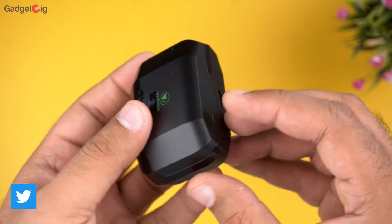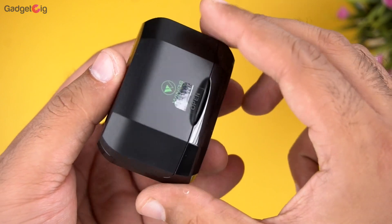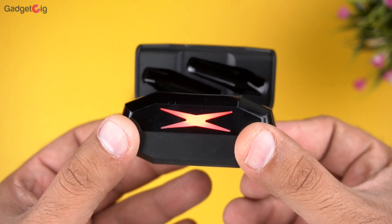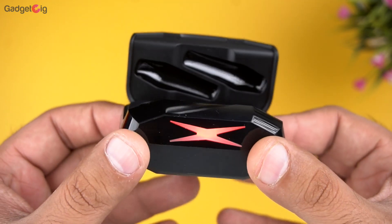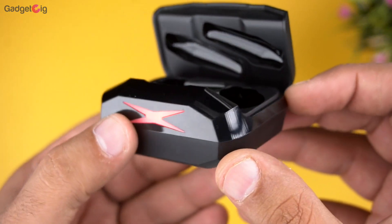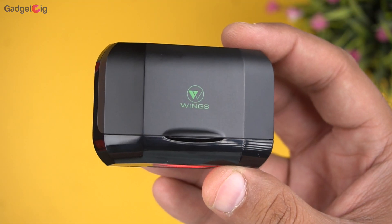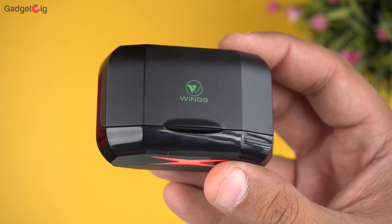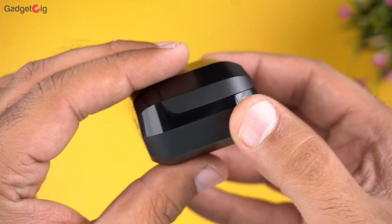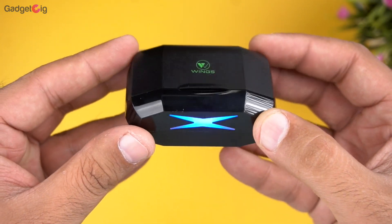The Wings Hawk are budget gaming true wireless earphones. Looking at the case first, I find the design and build quality very good. There's an RGB light at the bottom of the case, and the door quality is also good — it doesn't feel cheap at all. On the front we have the Wings logo, and at the back we have the Type-C charging port. The size of the case is decent and the battery capacity is 300mAh.